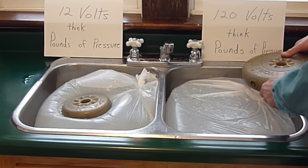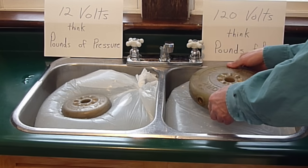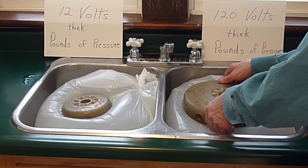And here we have 120 volts, or 120 pounds of pressure, and we'll put it onto this bag. And now I'm going to puncture the bag.